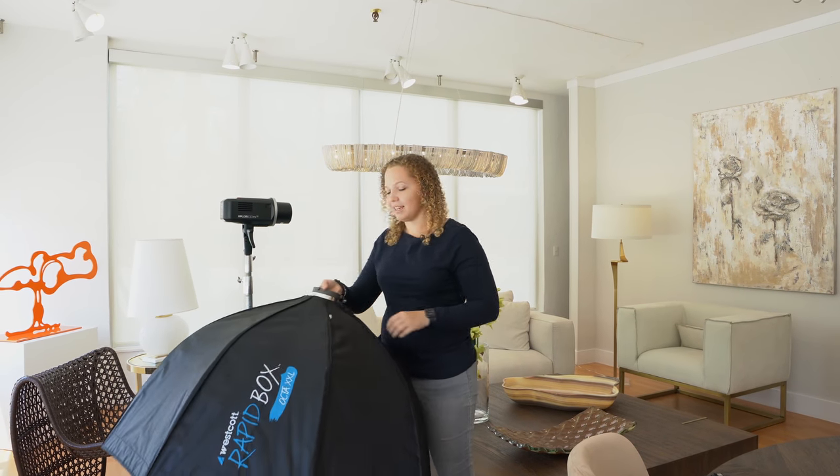And then you just literally pop it right on the light and you're ready to shoot. So this is the lighting I use. I'm putting some links on this video on my YouTube page, so feel free to click them, get them, and happy shooting.